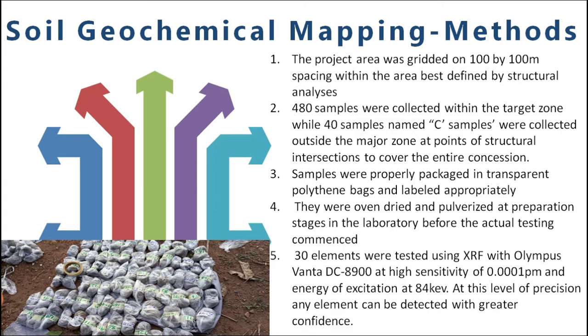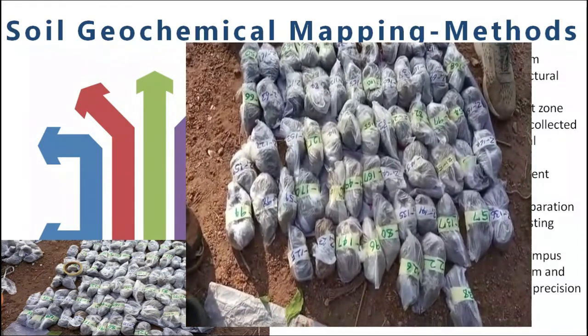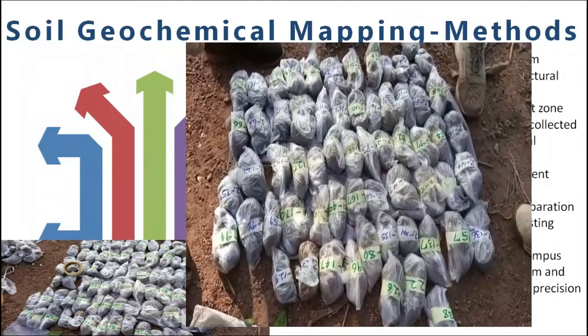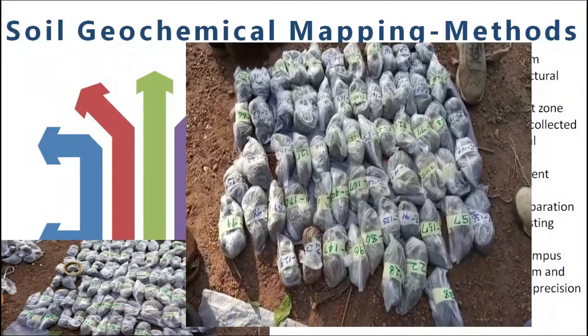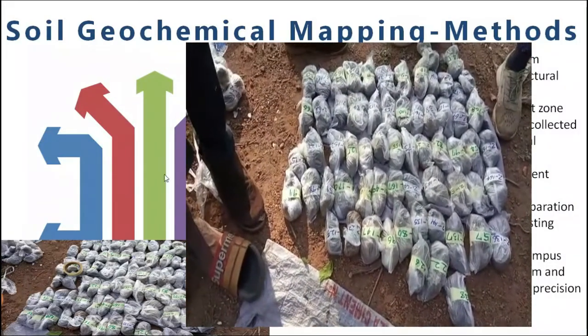It was carried out with our Impulse Vantage DC 8900 on very high sensitivity. At this sensitivity of 0.0601 PPM, the energy of excitation at this level means that every element can be detected with greater confidence and precision.